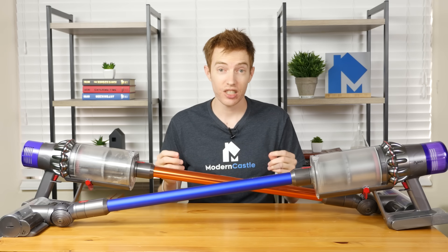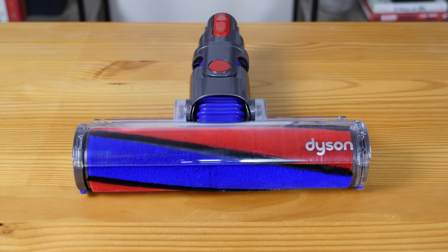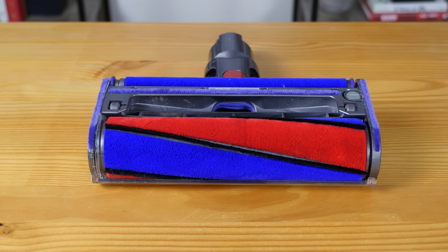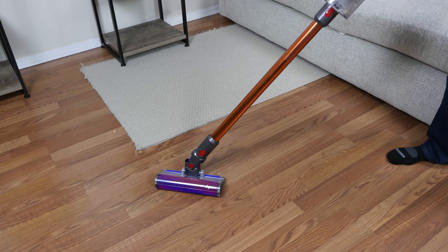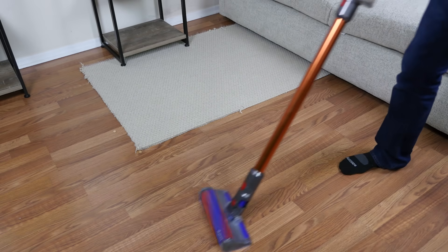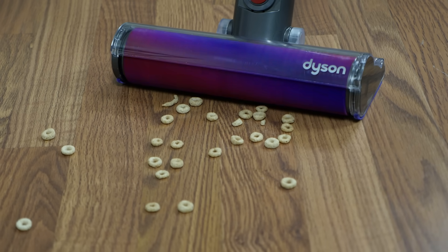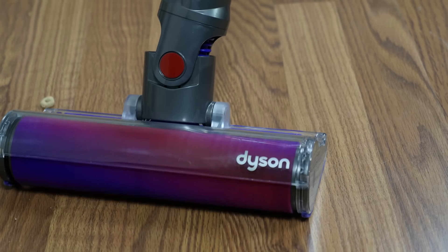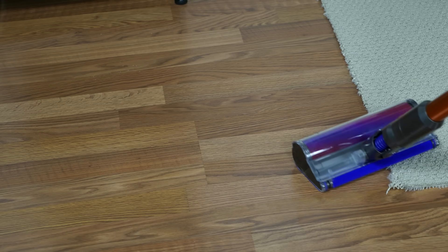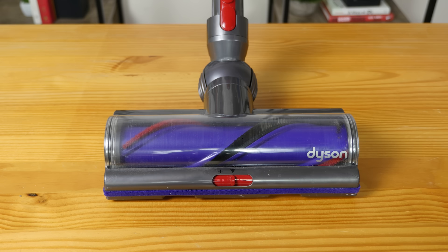Let's move on to the accessories included with the V10 and the V11. Most of the accessories are the same between the two models, but one major difference is the fluffy cleaning head. The fluffy cleaning head was designed specifically for hardwood floors and does a better job of cleaning those floors as well as capturing large debris types, but it's only included with the V10 Absolute and isn't included with other versions of the V10 or the V11 in the US. The lack of a fluffy cleaning head is arguably the biggest miss on the V11.